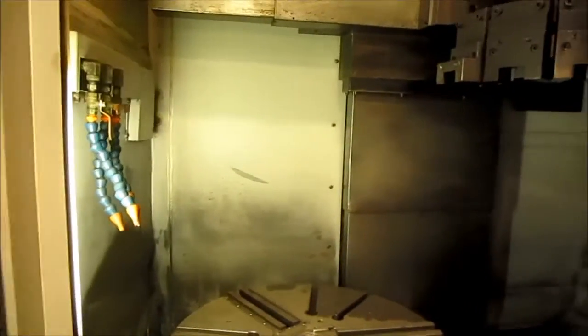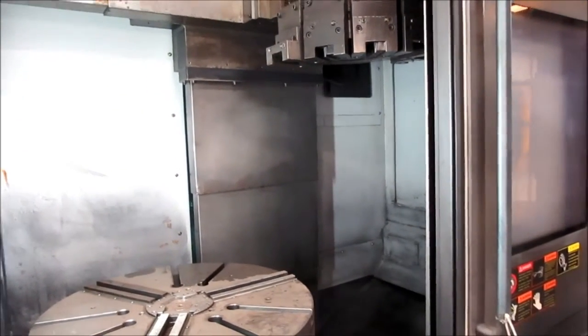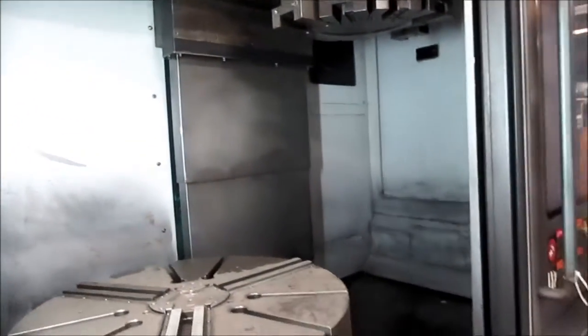The machine has live milling, comes with four live holders — two radial and two axial. There's a two-speed gearbox, box way, and chip conveyor.